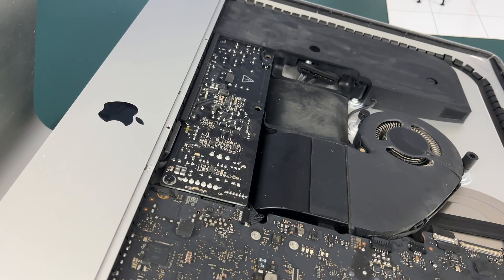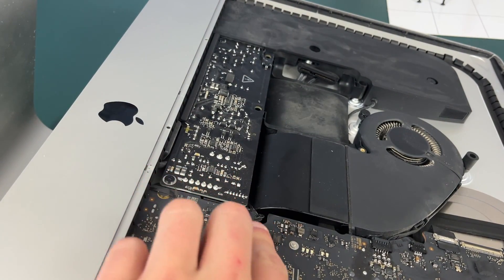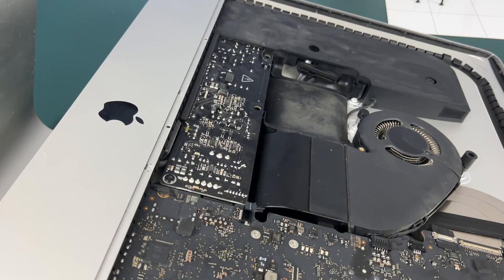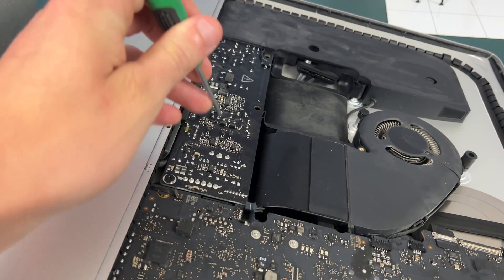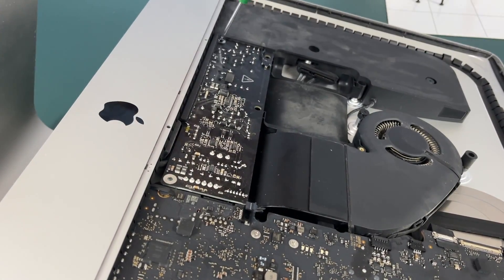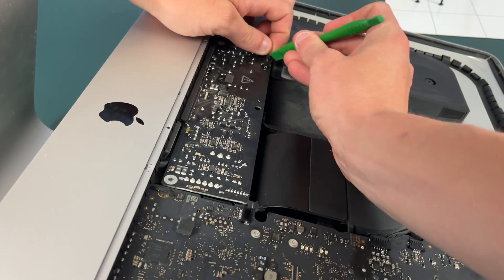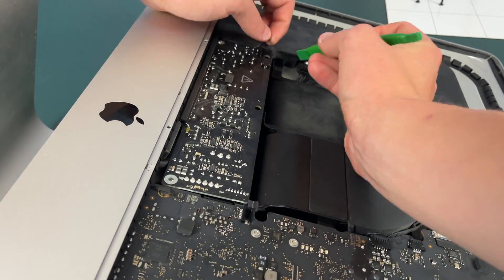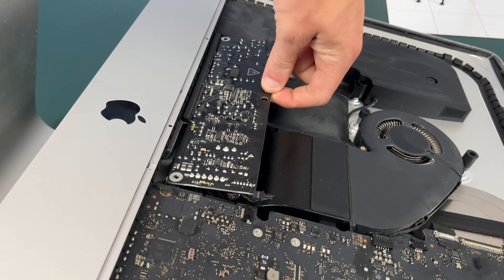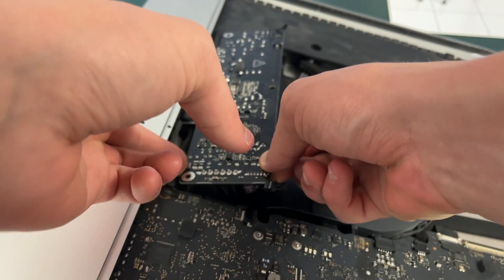Looking at the bottom of the iMac we need to take this piece off. First we just need to disconnect this connector right here — it may just take some gentle prying. Now we just need to unscrew these two T8 screws. We also need to disconnect this connector at the end. Now you can take the power supply — be careful not to grab the back side because you might get shocked — and you're just going to want to wiggle it out.